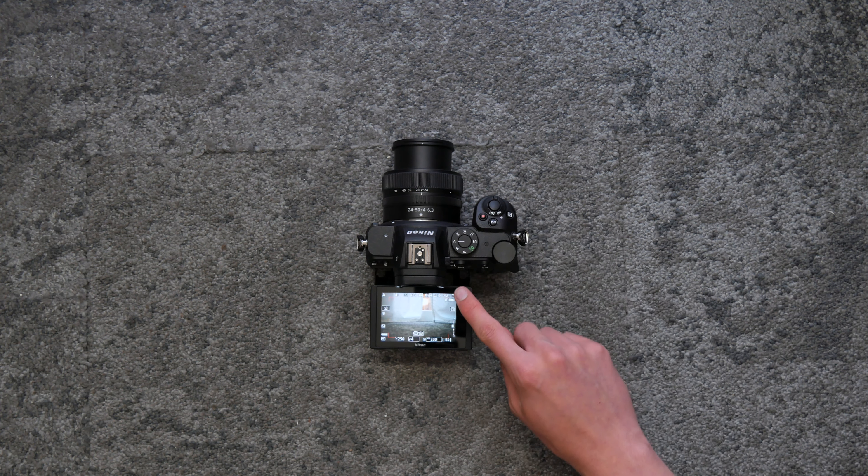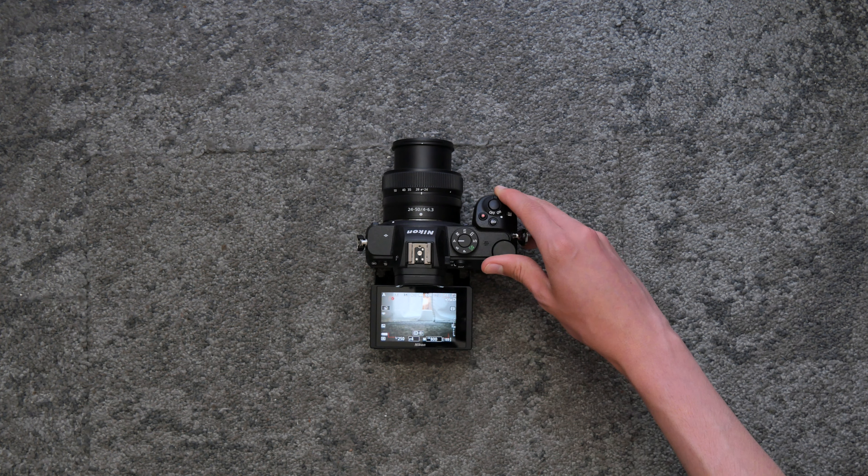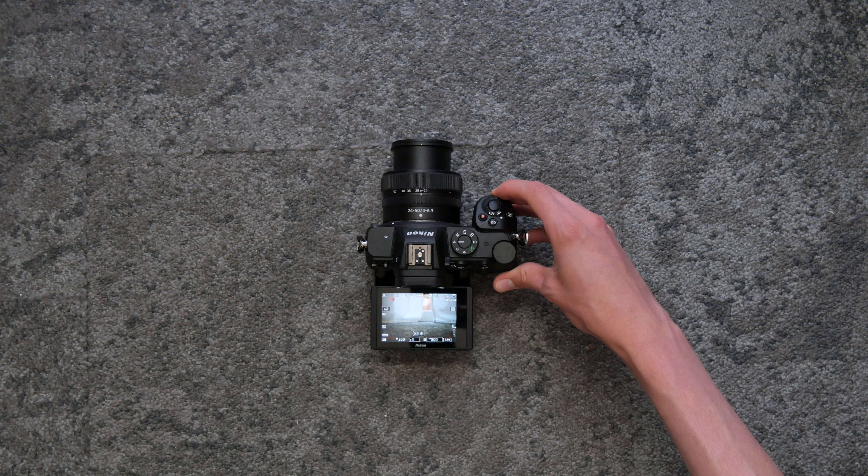To record a video, press this button when in filming mode. Depending on what mode you're in, these dials will do different functions.